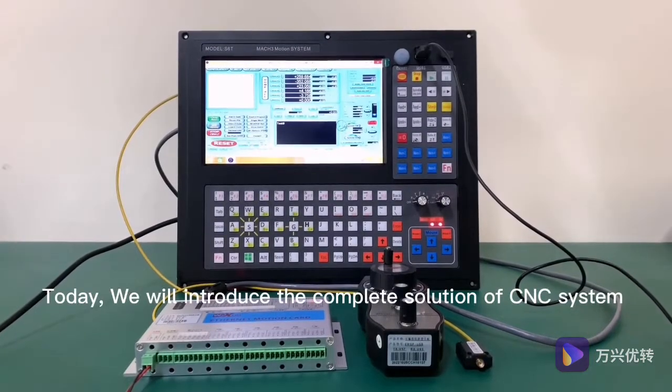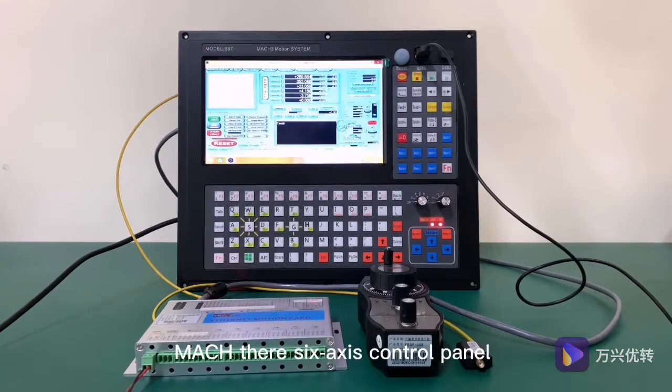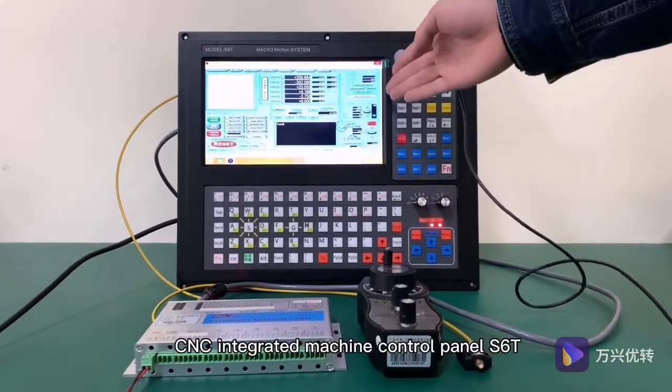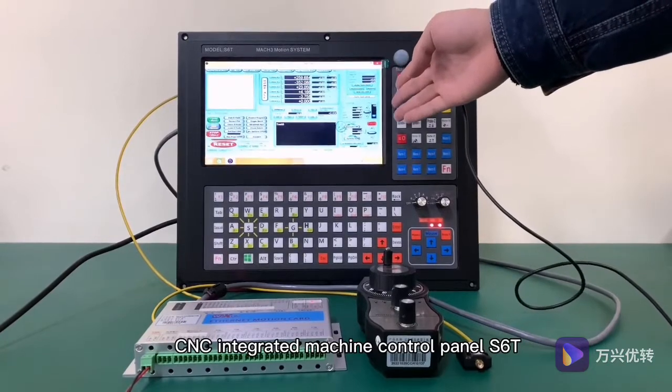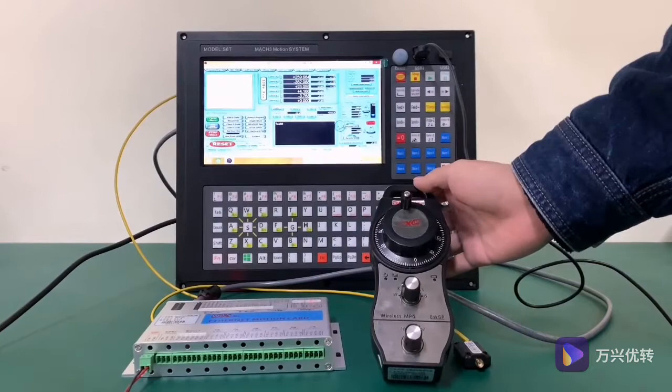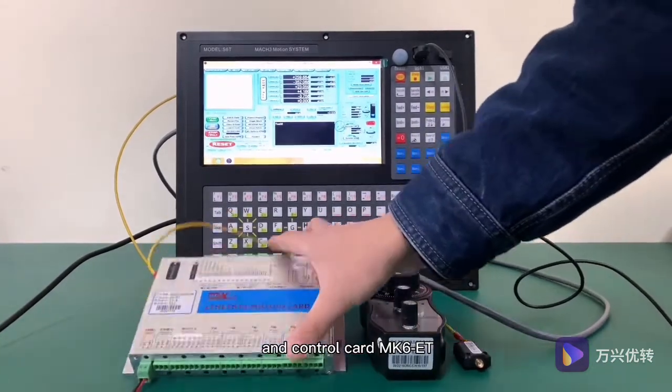Today we will introduce the complete solution of CNC system — Mach3's 6-axis control panel. This solution is composed of CNC-integrated machine control panel S6T, handwheel EWGP, and control card MK6ET.